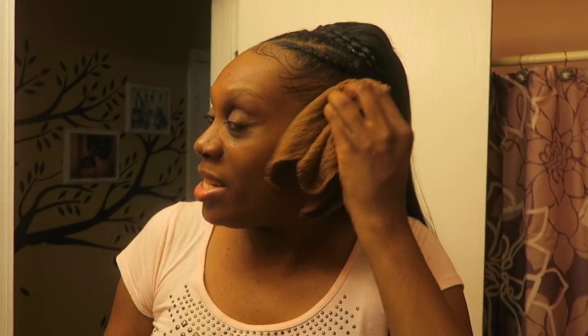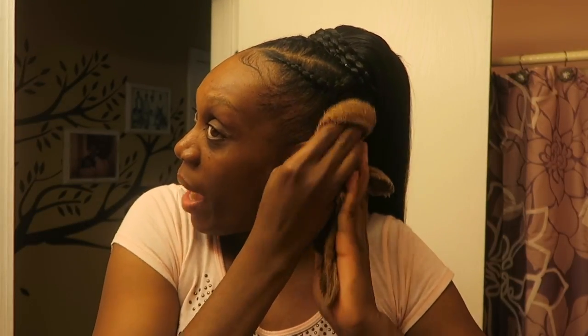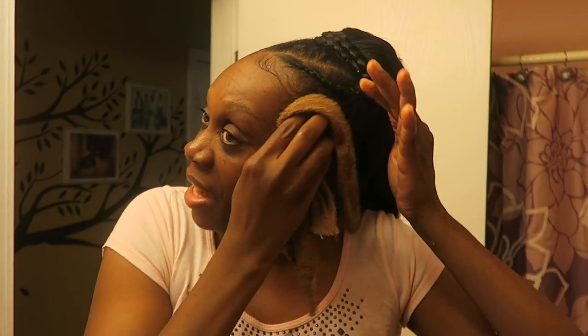Once I'm done with that, I just go over it again to make sure I got all of that gel out — going over my hair, making sure all that Got To Be Glued gel is out. If you're not going to wash your entire head, just make sure you get as much of that gel out as you can. Then I let my hair air dry and I'm on to the next hairstyle. That's pretty much it — how I remove the slate edges.